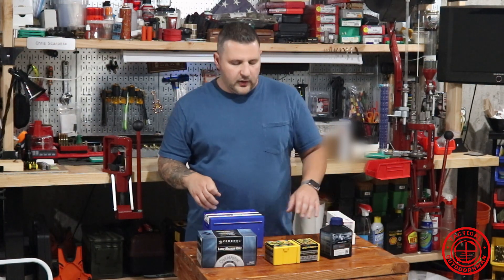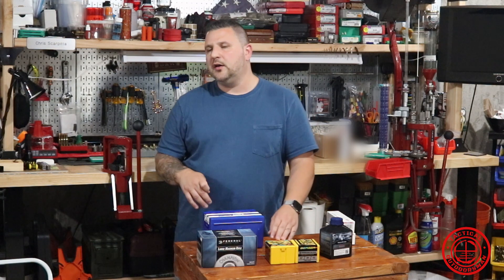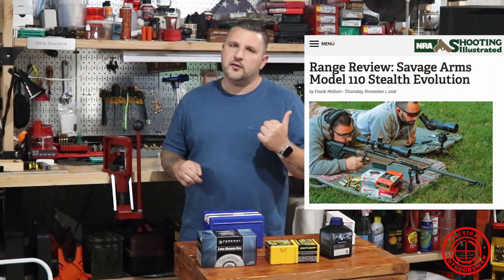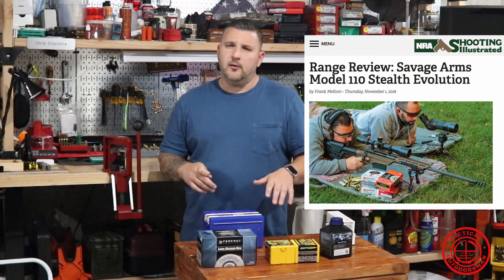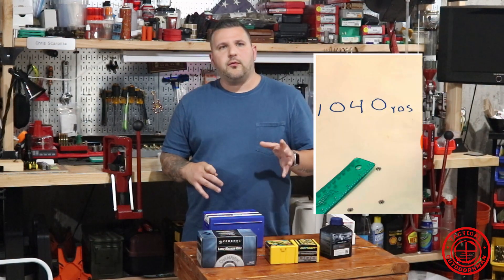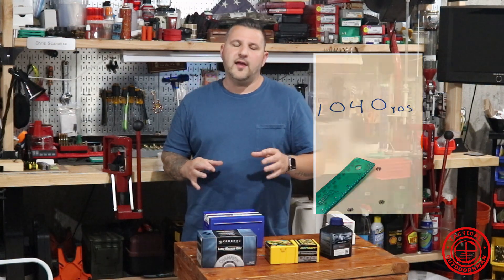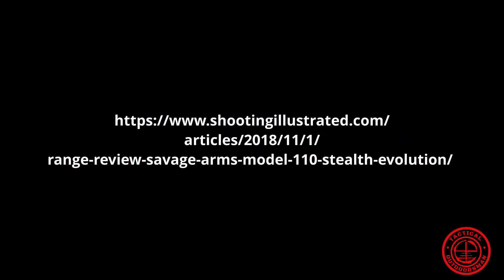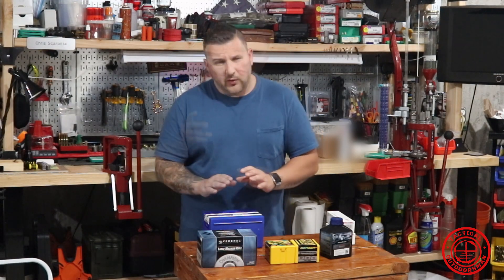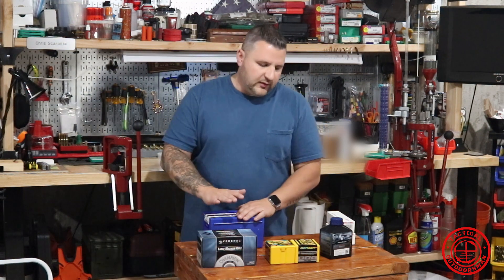For those of you that don't know, the 250 grain is what we tested back in 2018 with the Hornady bullets, and those performed pretty well. We did about a three and a half inch group at 1,040 yards back in October or November 2018 with the Hornady match. I want to see if I can do better than that with some hand loads.